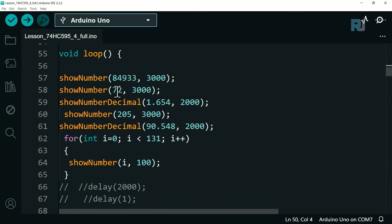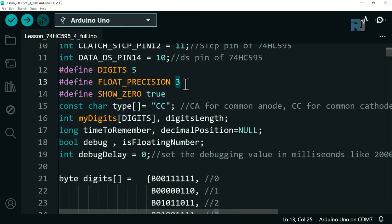Inside the loop, you call showNumber and pass your number (e.g., 84933) and a display time in milliseconds (e.g., 3000 for 3 seconds, or 50 for fast update). For decimal values, call showNumberDecimal and pass a float like 1.654 - the decimal_places variable controls precision. Passing 2 for decimal_places on a value of 1.654 shows 1.65; using 4 would pad with zeros.